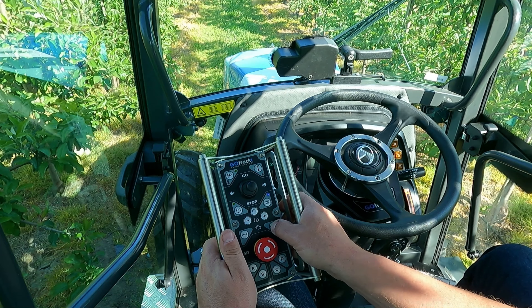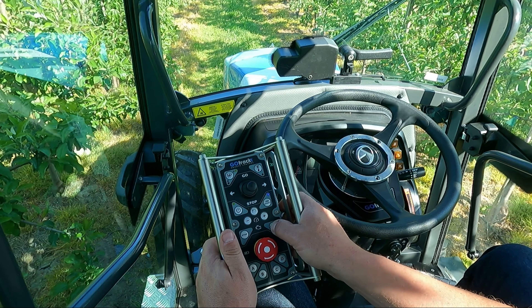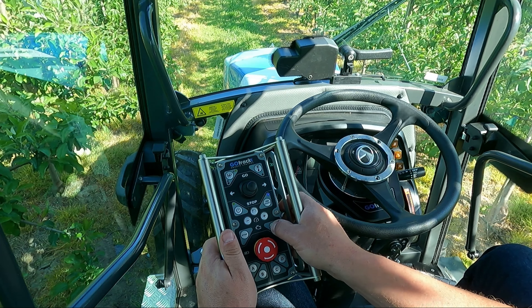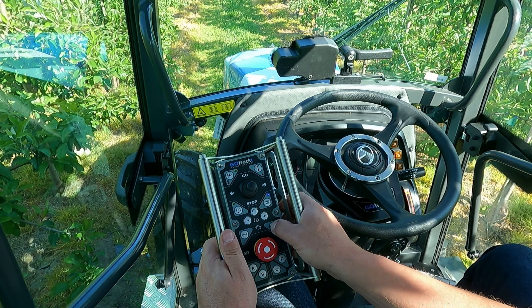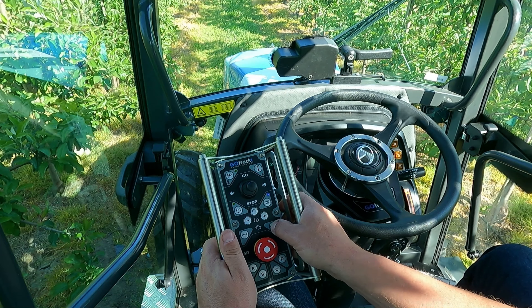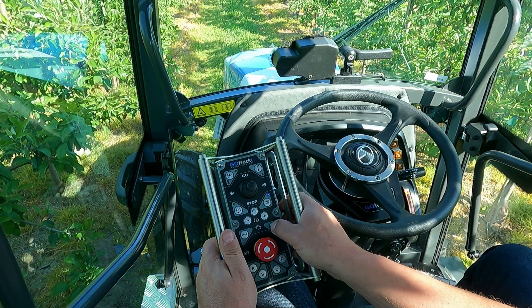On the remote controller you can also find the emergency button. This button is responsible for stopping and switching off the engine in dangerous situations, such as when there is an obstacle or something wrong with the implement connected to the tractor. Always pressing this button will stop the engine and the tractor. The persistent beep indicates the emergency button has been pressed. There are usually four safety buttons on the tractor and one on the remote controller. After pressing emergency, you can start the engine and drive again.